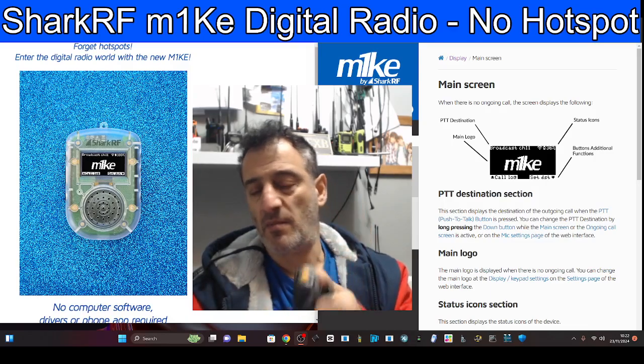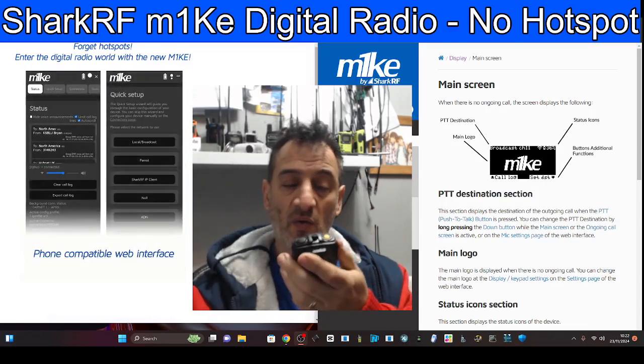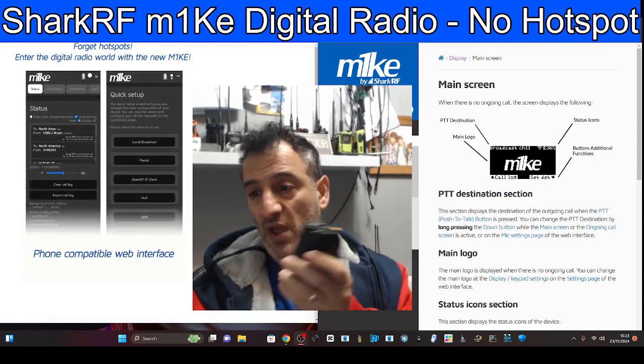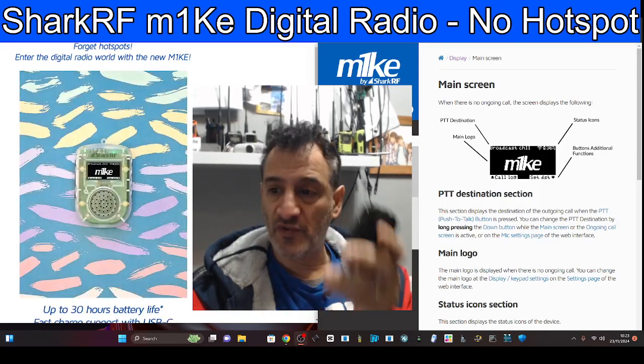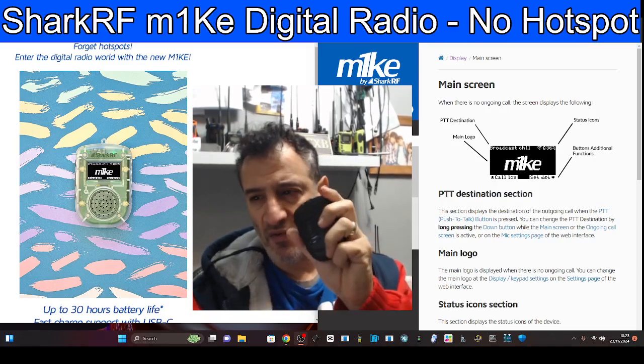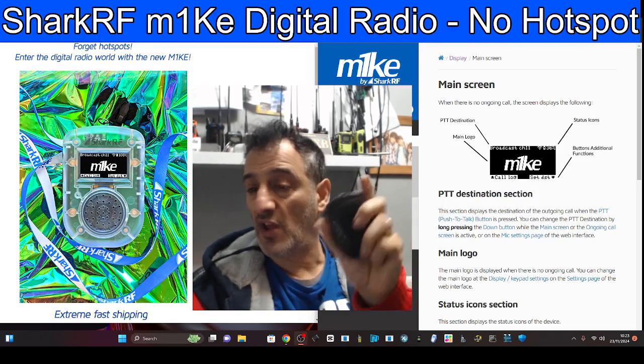Pick up, PTT, volume up/down, small screen, and just go — I'm on CQ UK, I'm on reflector one Charlie, I'm on talk group 91. I get it. I don't think it's not going to do fine. I like the design, I like the clear case.